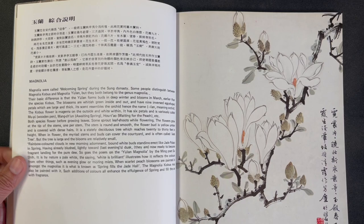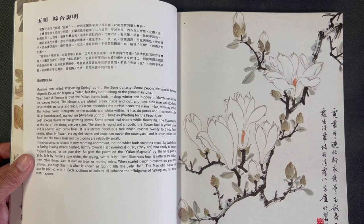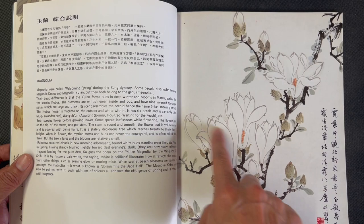That concludes the peony section. Now we switch to magnolia, which is really a nice iconic subject choice. We have a finished composition of a white-flower magnolia depicted with outlines, showing a sort of descending branch composition.